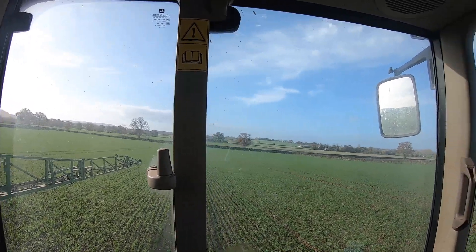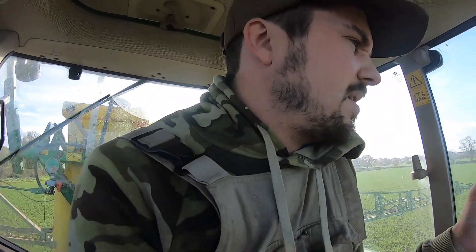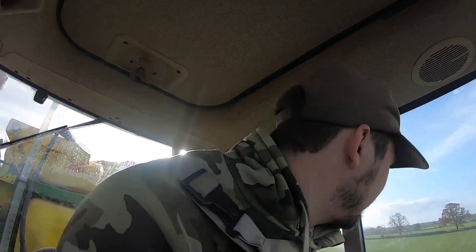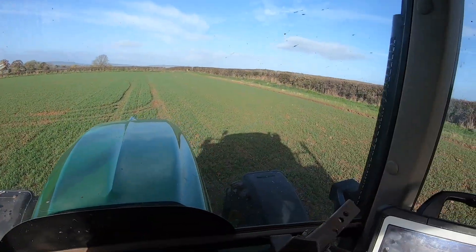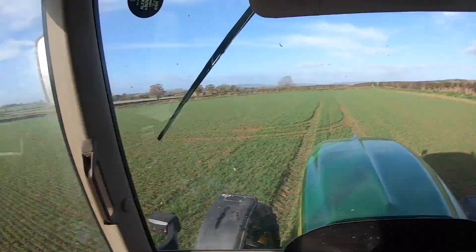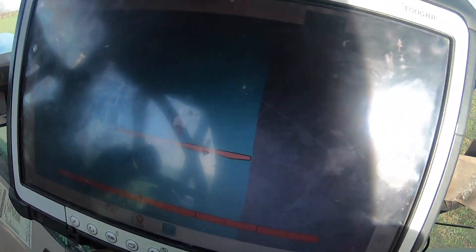I just finished spraying this field. These are our oats — you can see down there, they're looking pretty good. Everything always looks better by eye than it does through a camera. The oats are looking great — they're the first crop we planted. I think we might have done a video ploughing this field, so this is into ploughing. They're looking pretty good and not really marking too much with the tractor either.